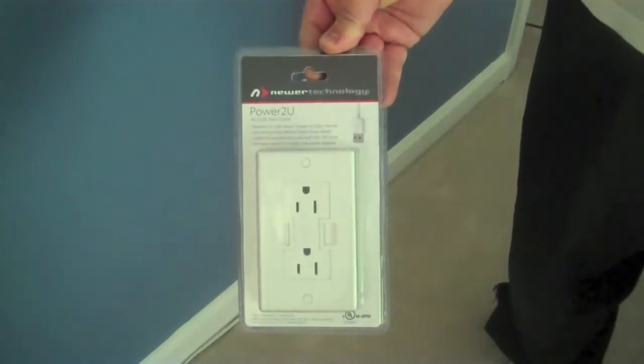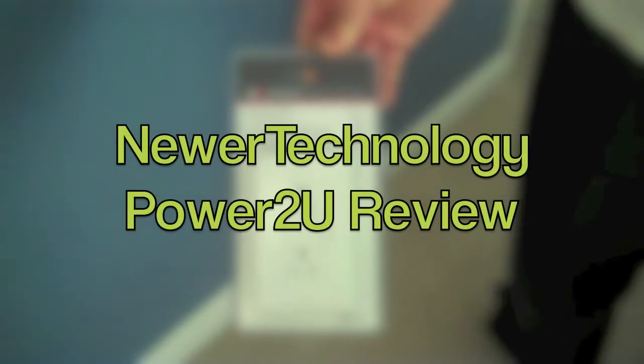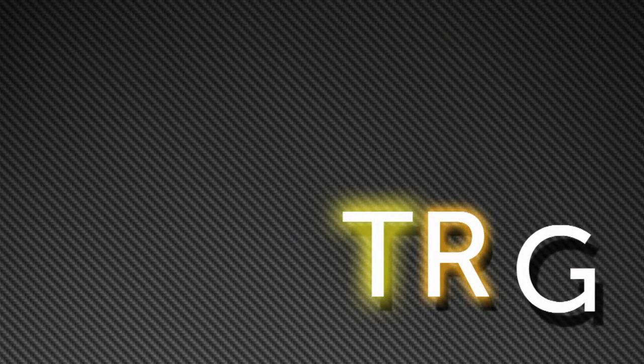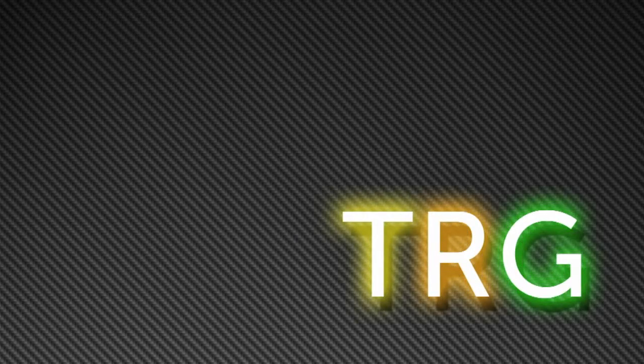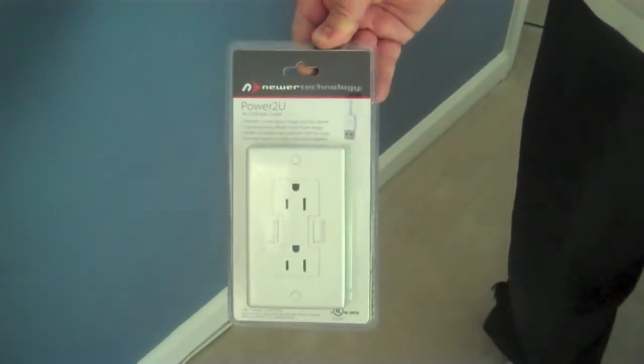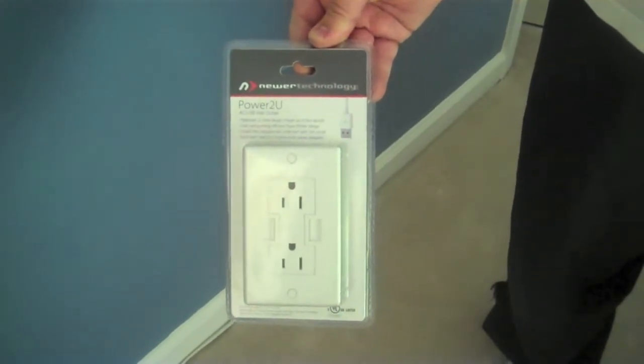Hey everybody, it's Russ from TRG, and today we're going to be doing a review of the Power2U AC USB wall adapter from the folks over at Neewer Technology. We would like to thank Neewer Technology for sending us out the Power2U to review. However, this does not change my thoughts or opinions of this product.